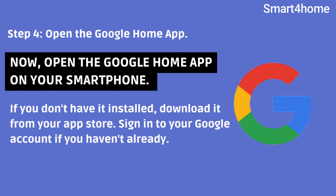Step 4: Open the Google Home app. Now open the Google Home app on your smartphone. If you don't have it installed, download it from your App Store. Sign in to your Google account if you haven't already.